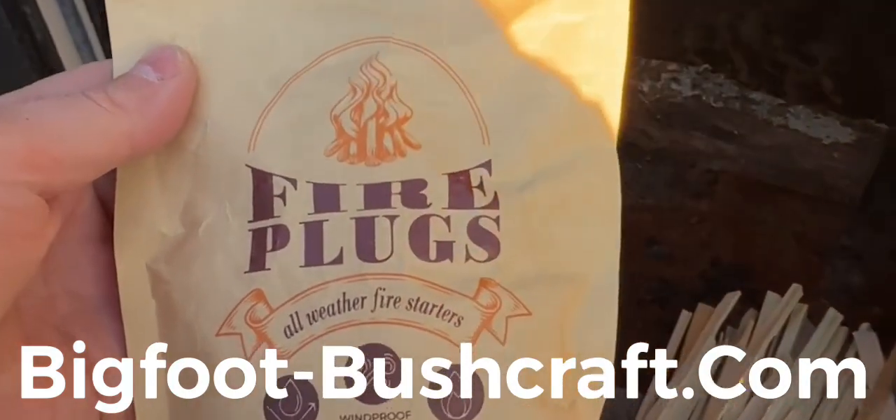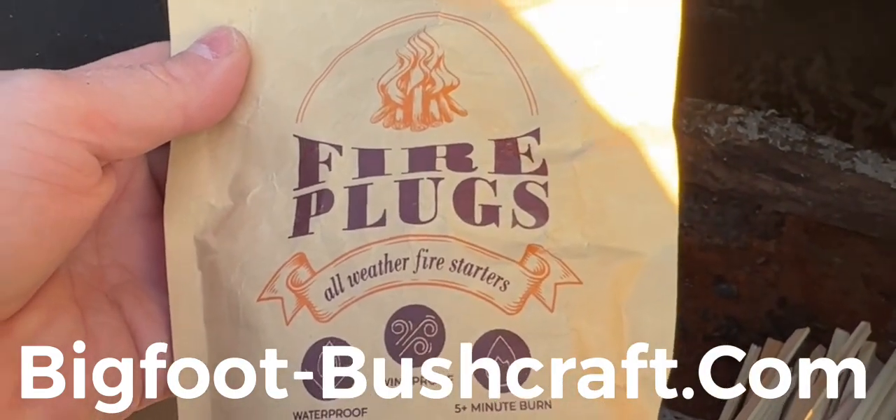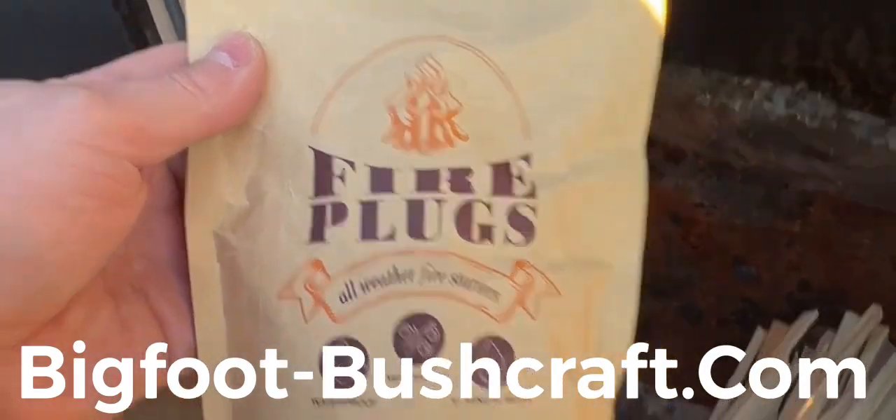All right, guys, we're going to try to get a fire started with some Bigfoot Bushcraft fire plugs. Let's see if it'll work.